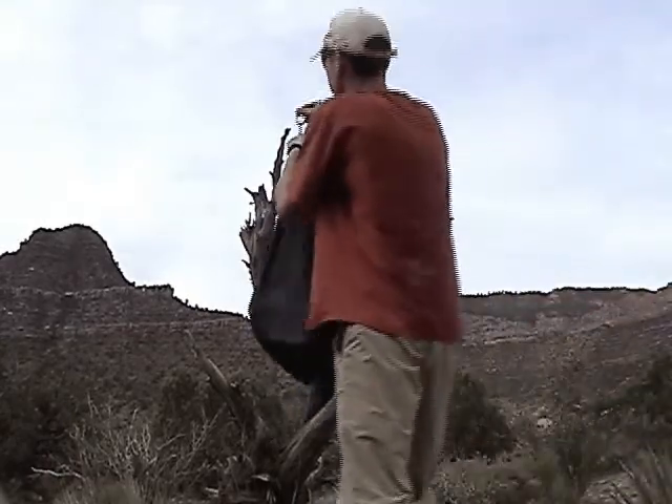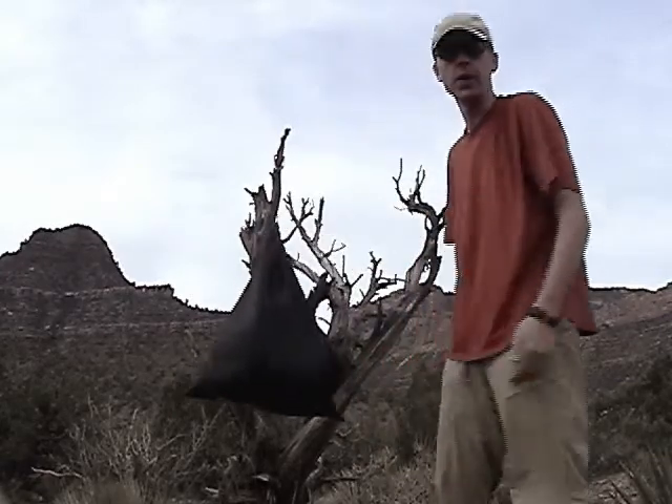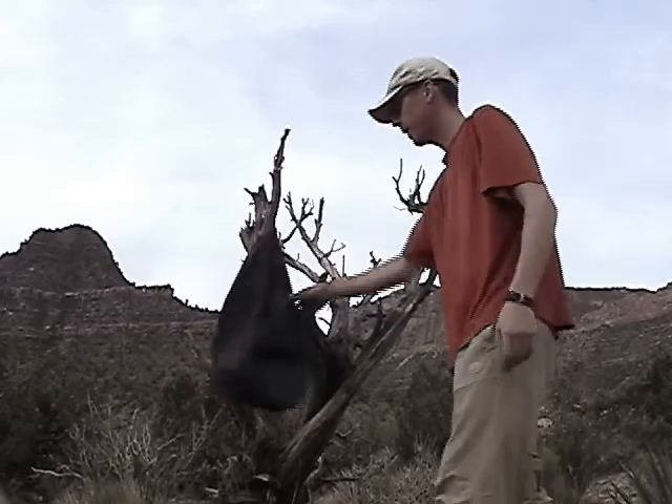Now we go to the tree, find ourselves a little spot, put that right over, and we're good. It can spin freely, and no one's really going to be able to land on it or get at it.